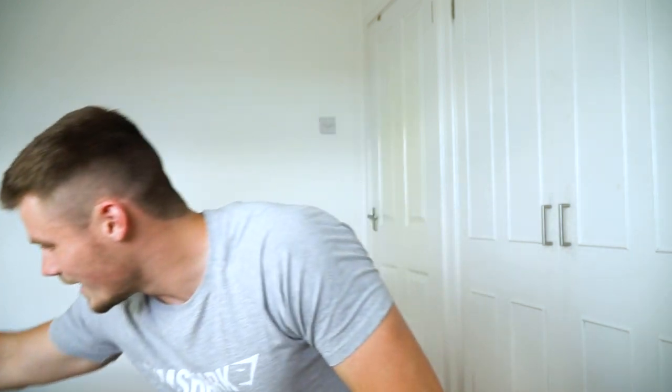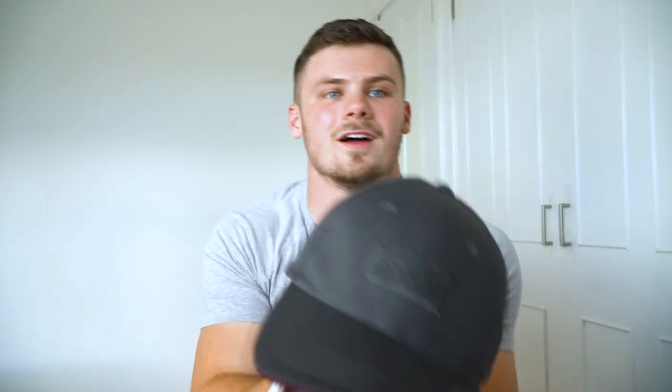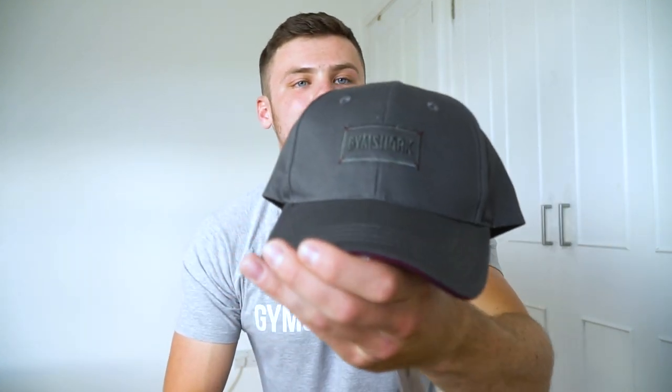And that brings us on to the last product in this package — we have got a brand new dad cap. This is called the Lifestyle cap in the charcoal color. It's just a really simple gray piece with a nice simple logo on the front. Something I didn't realize: it's got this cool purple color on the underside of the peak.